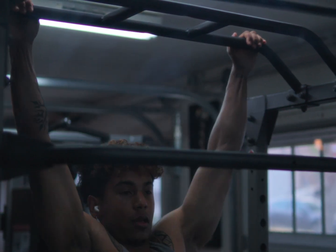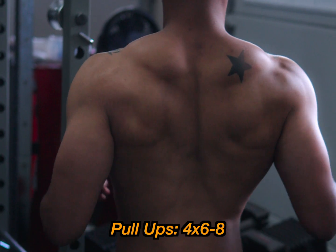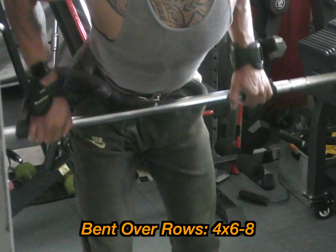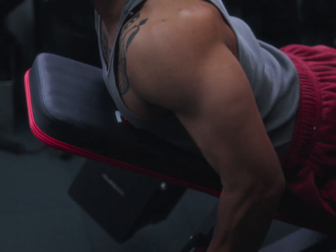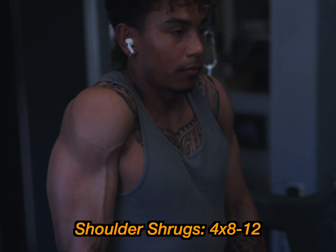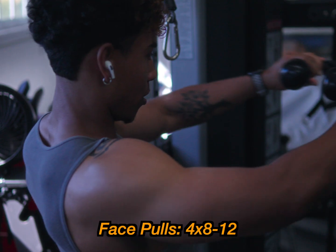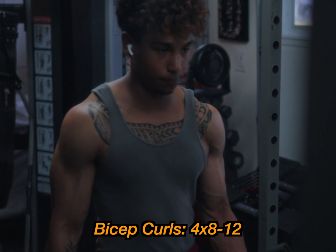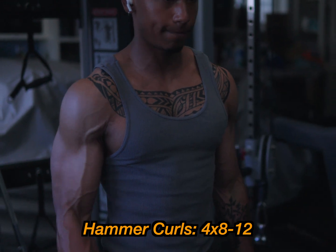For pull day, the best exercise for building your back is pull-ups. I started getting a V taper when I was able to start repping out pull-ups. Four sets, six to eight reps — if you can't do pull-ups, head to the pull-up machine. Next is barbell rows — great for building the thickness on your back — four sets, six to eight reps. If you have back problems, you can do dumbbell rows. For traps, shoulder shrugs, four sets, eight to 12 reps. For rear delts, face pulls, four sets, eight to 12 reps. For biceps, bicep curls, four sets, eight to 12 reps. Last is hammer curls — targets the long head of the bicep — four sets, eight to 12 reps.